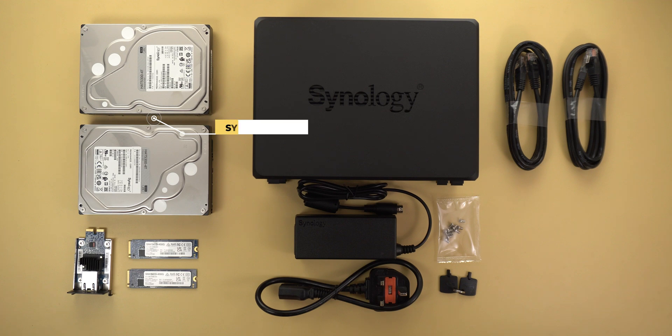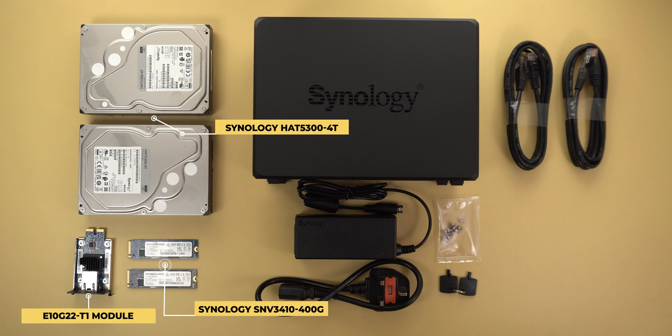I have two Synology 4TB SATA drives plus two Synology NVMe drives with a capacity of 400 gigabytes each, and I will use all of them as storage. I also have Synology's 10 gigabit ethernet module, but unfortunately neither my PC nor my router support 10 gigabit ethernet to take full advantage of it, which is why I won't be going through any benchmark tests.